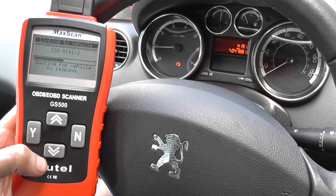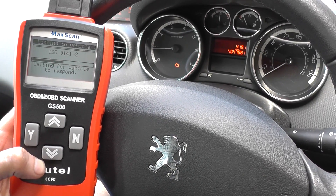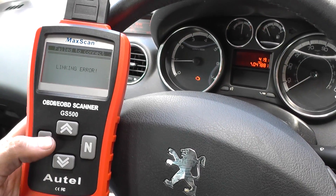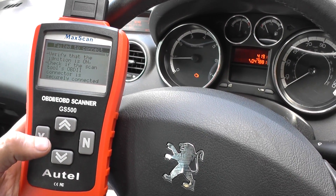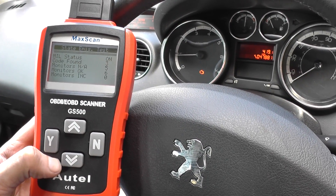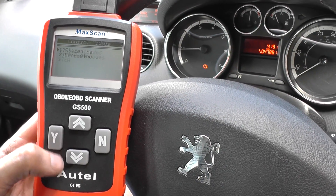Sometimes it might need a new part such as a sensor like a mass airflow meter, camshaft sensor, or crankshaft sensor. It can also be something like an ignition coil. Let's go ahead and read the codes.